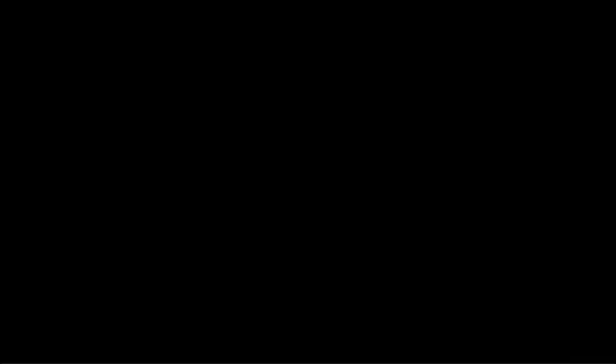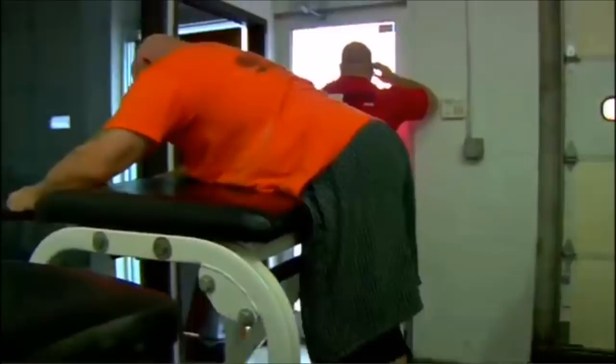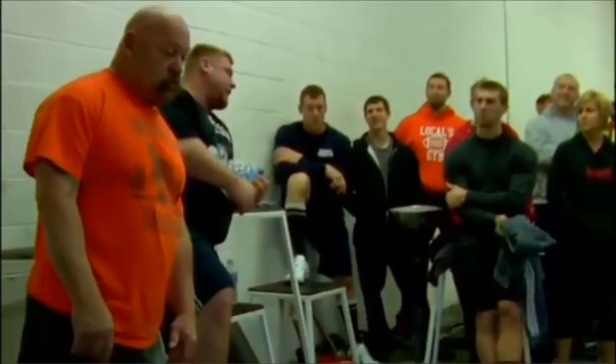I broke my back in '73 and I came up with the reverse hyper idea. Broke it again — L5. They want to take out two discs through my back. I refused to do that. I did acupuncture, acupressure, stretched and reverse hypers. And over 50 years old — when I was 52 I squatted 920 pounds. It was the 3rd best in the world ranking that year and I had the 4th best total. That traction is out, so my back's loose again. Before I did these I'd be lying on the floor for like 30 minutes rolling around. This instantly relieves that compression. It builds your butt up as well.